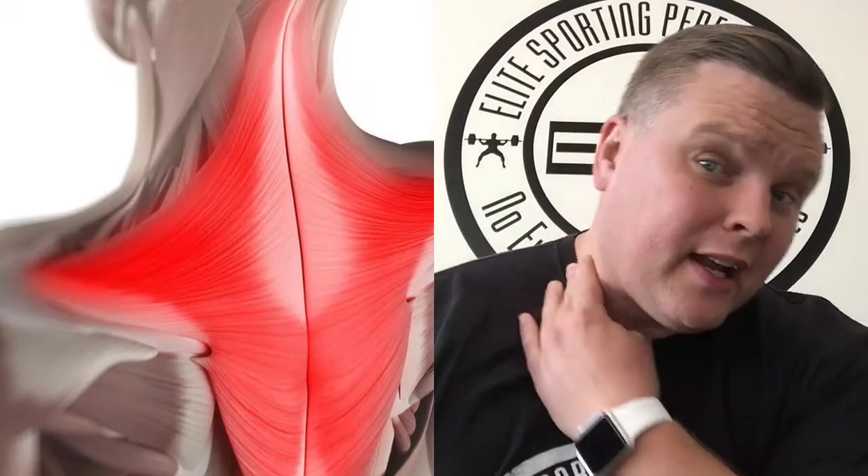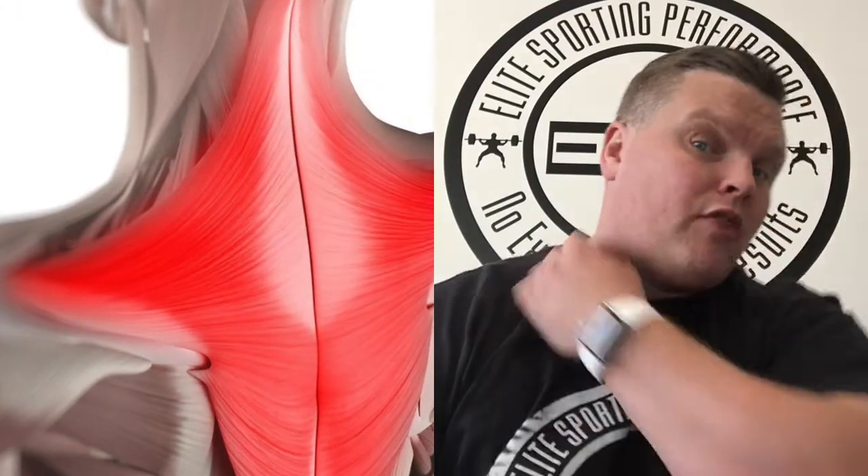We've had a couple of questions over the last few days from people suffering with neck pain, trapezius pain — getting pain right at the side of the neck, running up into the back of the skull, with difficulty turning their head away or looking over their shoulder. Two of the people that contacted us said they just woke up like that, and one person said they were doing some heavy shrugs and that's how it started.